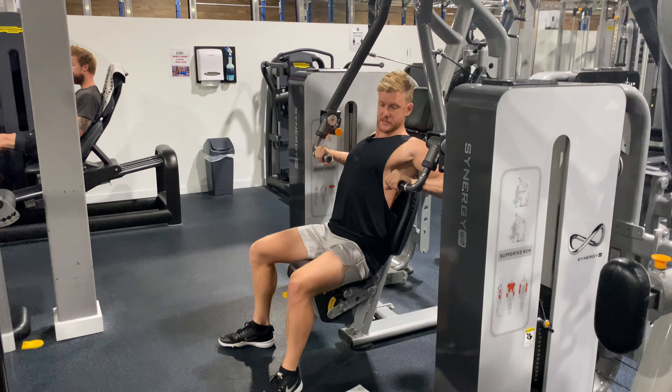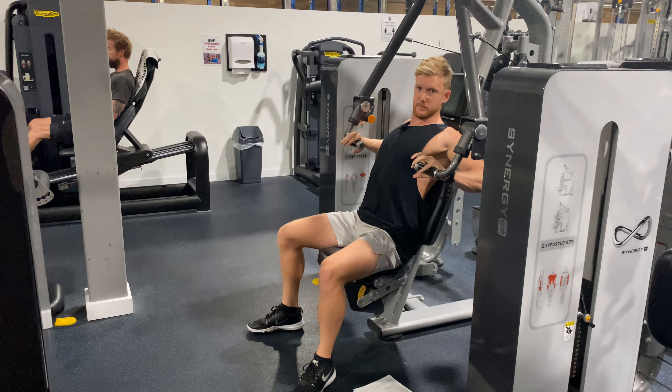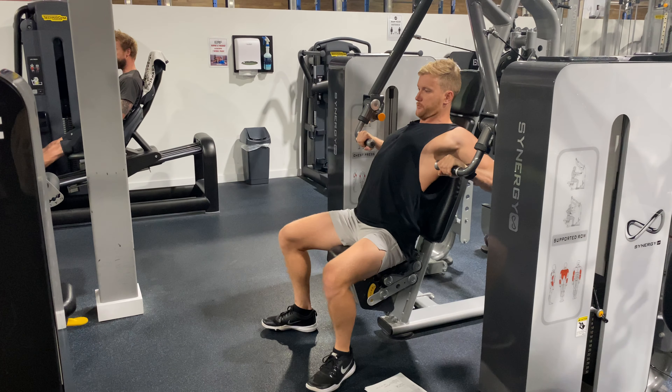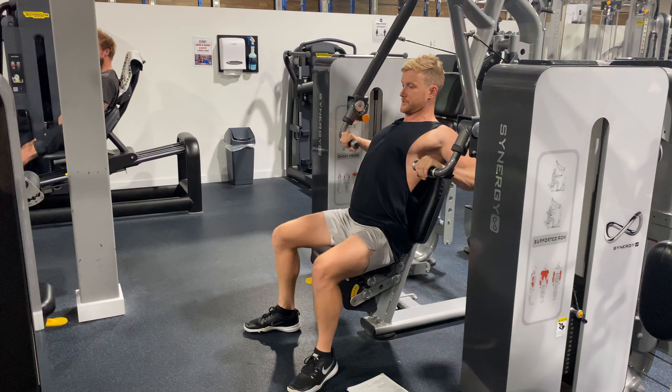So that when we lock in our elbows, our hands are slightly below our shoulders. From there we're gonna grip on tight, drive through our feet, pull our shoulder blades back and down, and push our chest to the roof.